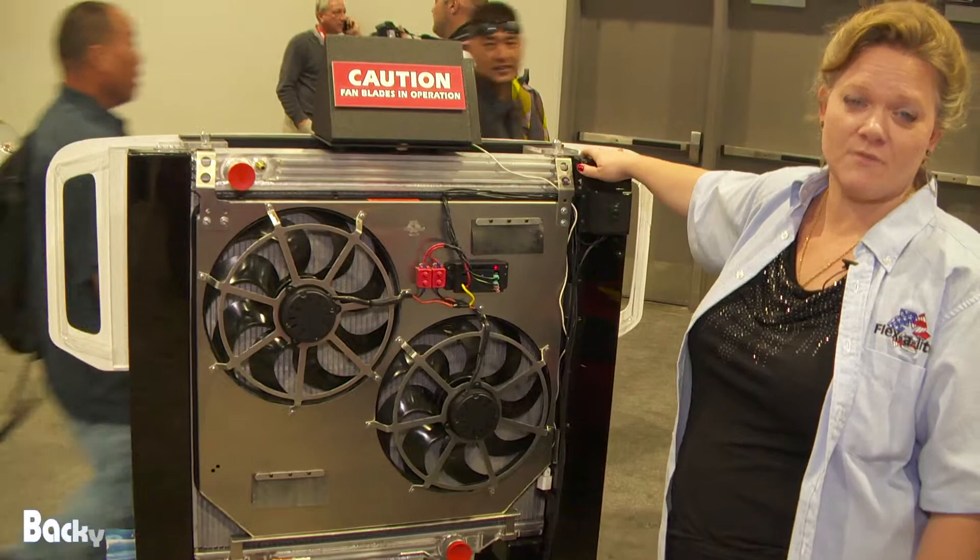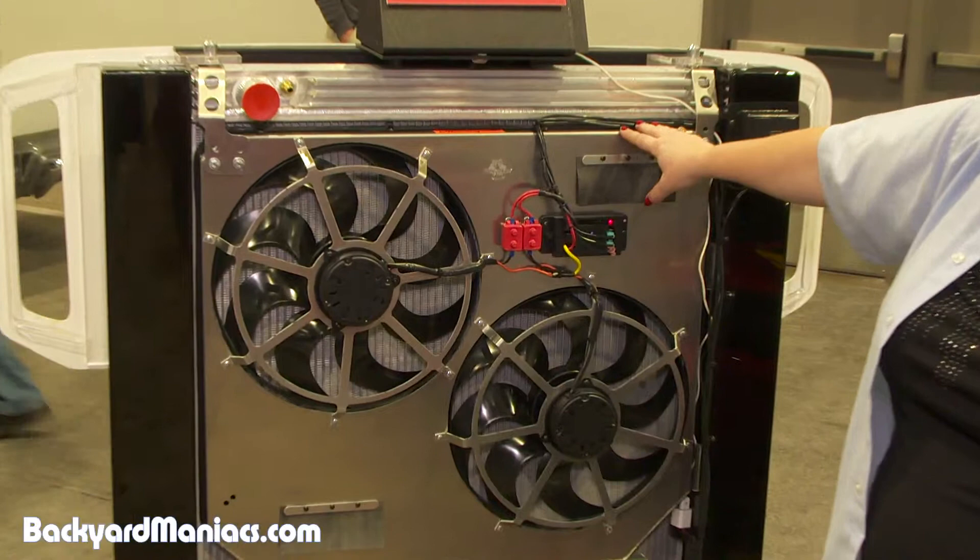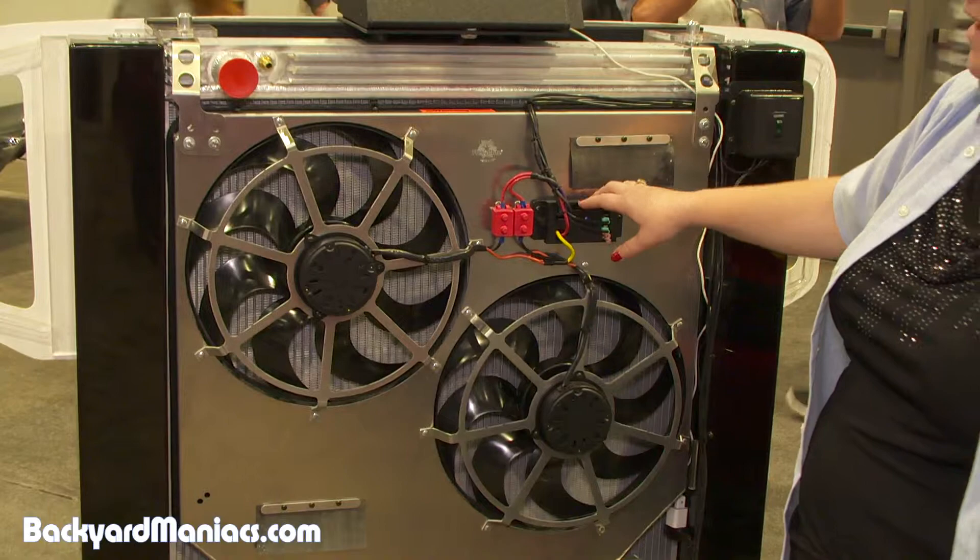This is FlexLite's new radiator fan combination for the six liter diesel, fitting 2003 to 2007 Ford 6.0. It includes a dual row all-aluminum radiator, as well as a dual electric fan assembly that moves 68 cubic feet per minute.